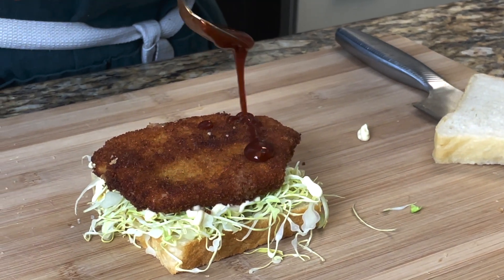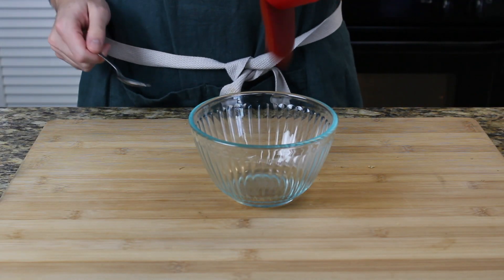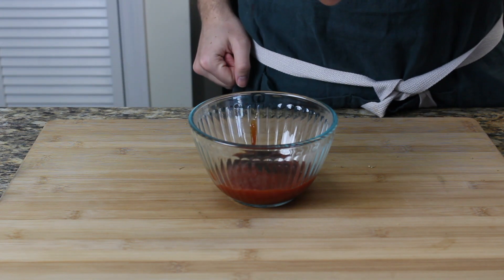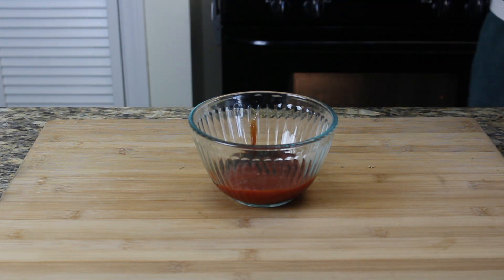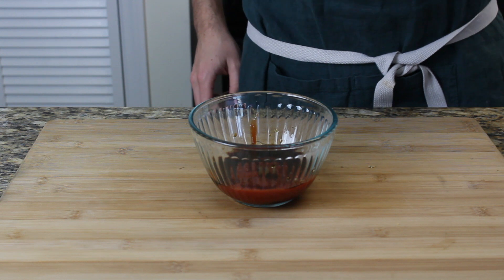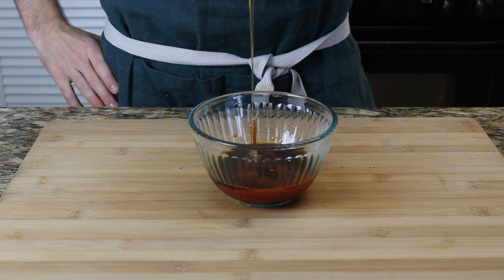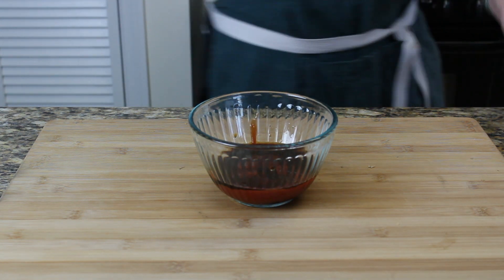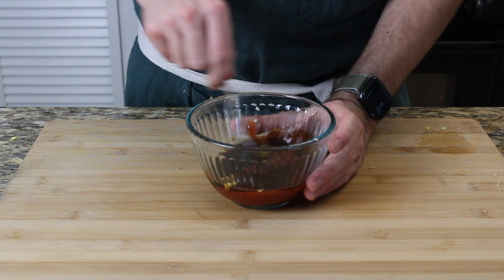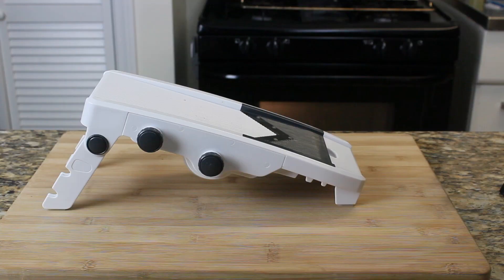Now we're gonna make our katsu sauce, which is a shockingly simple and easy sauce. We're gonna use half a cup or 140 grams of ketchup, two tablespoons of soy sauce, one tablespoon of mirin, one and a half teaspoons of Worcestershire sauce, one teaspoon of freshly grated ginger, one clove of garlic pressed or cut into small chunks, and then one tablespoon of honey. Mix all that together and let it sit for at least 30 minutes to an hour so the flavor can deepen — you will be shocked how delicious the sauce works with the katsu.